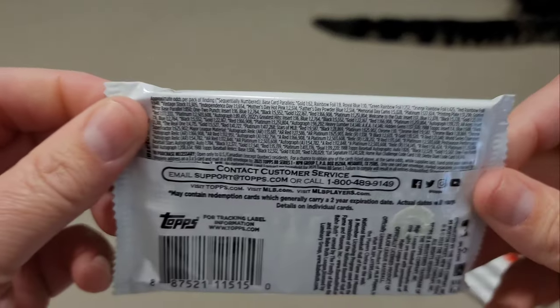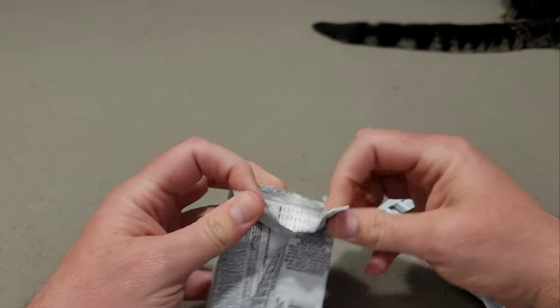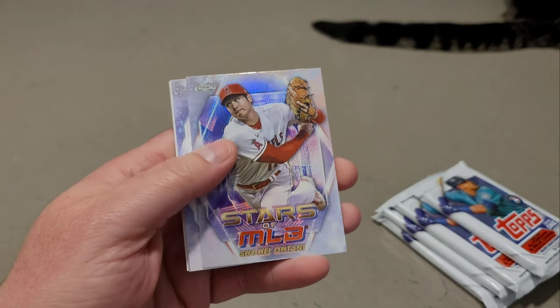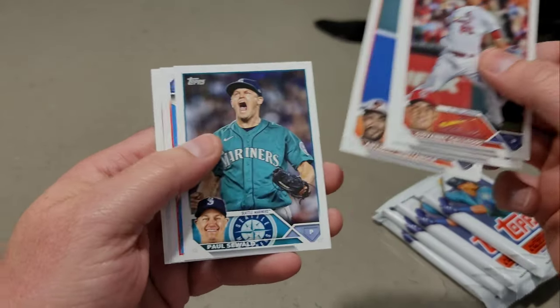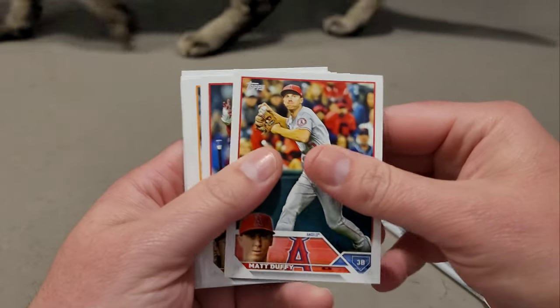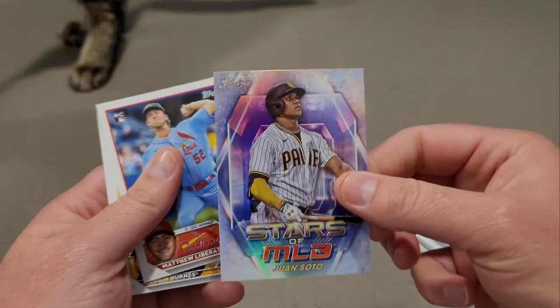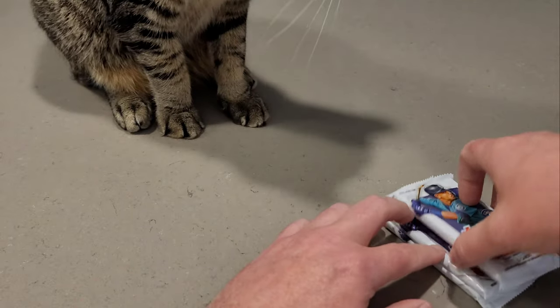Here are the odds — gold is 1-in-62, so these are the same as a retail box, better than blasters but definitely not like jumbo. We have Stars of MLB in here. Here's a chrome Shohei — that's nice — and Nolan Arenado. On pack two, I think I will rip the other box too. Walmart sold out of these on their website. Here's a Juan Soto.